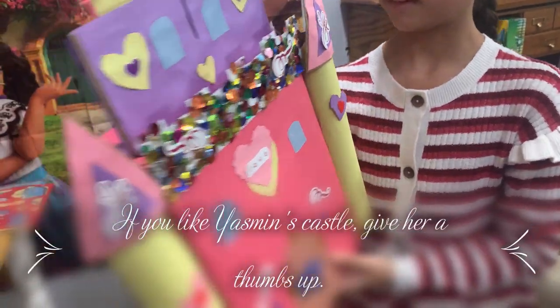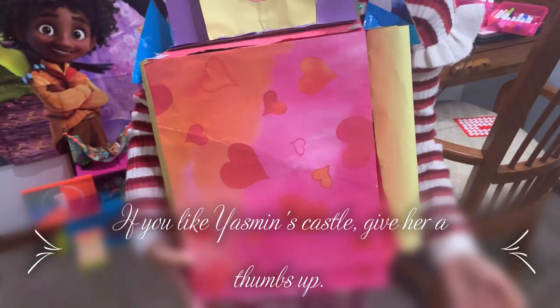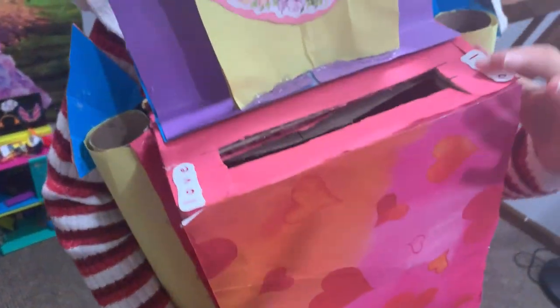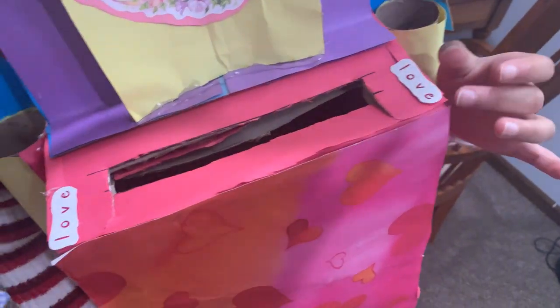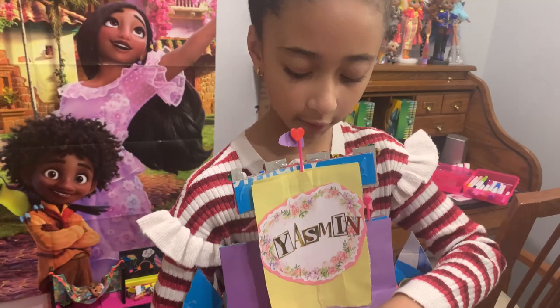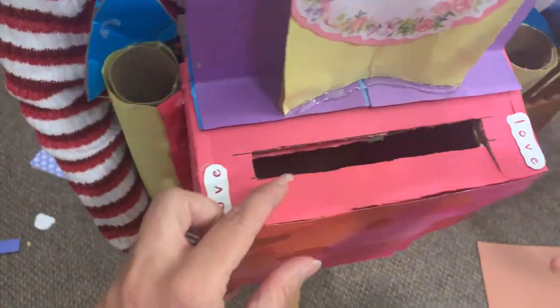Let's see the back. I put a paper that has different signs over here, and I put some love stickers over here. And then I have this where my candy and my cards will go in — and it can open like this so the candies can go inside. Yeah, that will help us out.